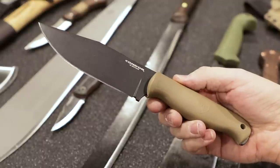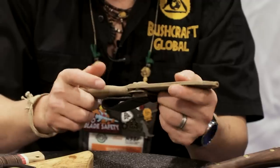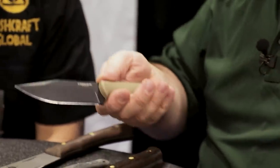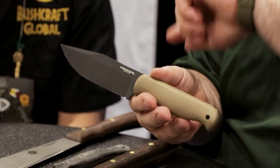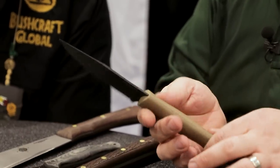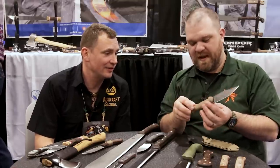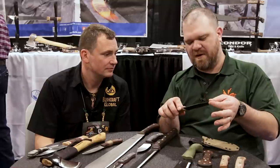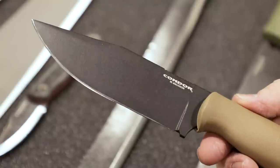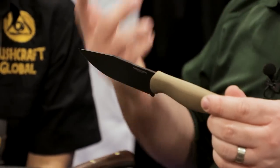This is new this year — it's called the Fighter Knife. This was designed in-house by Condor and it comes with a polypropylene-style injection-molded sheath. It's going for around $80 to $90 with 1095 high carbon steel. The handle feels great — it has that Coke-bottle shape and you'll be seeing that handle on a lot of other designs. The blade is thin enough where this can pull off some real fine slices — your skinning, your outdoor stuff. Of course it is a fighting knife, but it's also all that other stuff too.